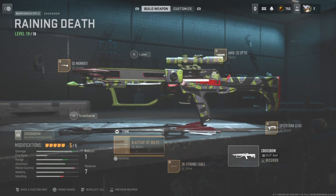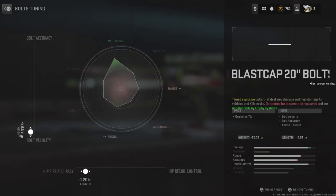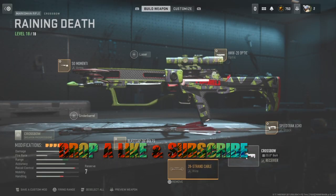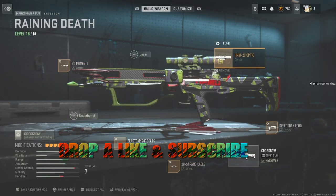And then your blast caps — velocity, fire accuracy — and that is literally my build.